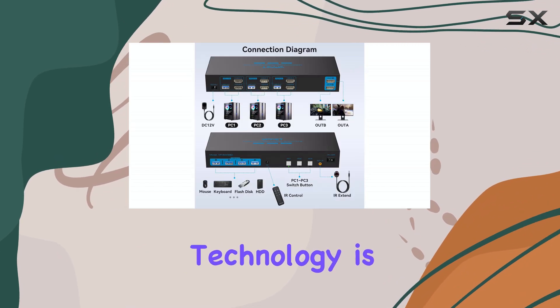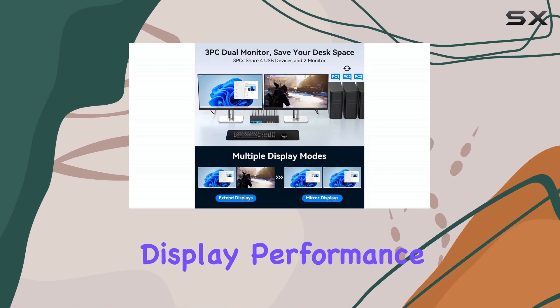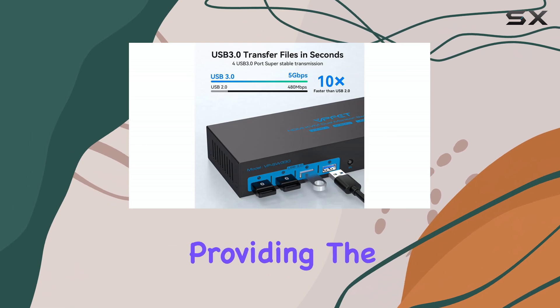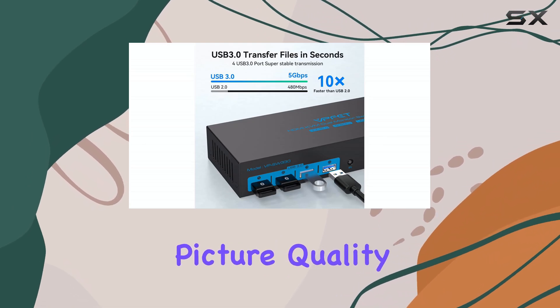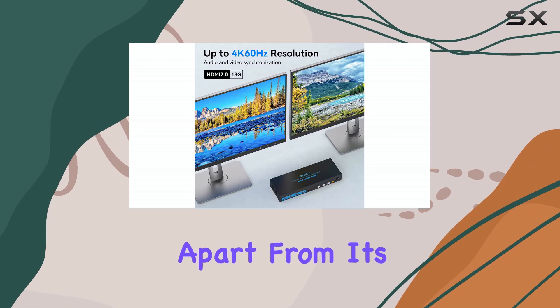The EDID simulation technology is a notable feature, ensuring optimal display performance. It allows the switch to communicate effectively with your monitors, providing the best possible picture quality. This attention to detail sets this KVM switch apart from its competitors.